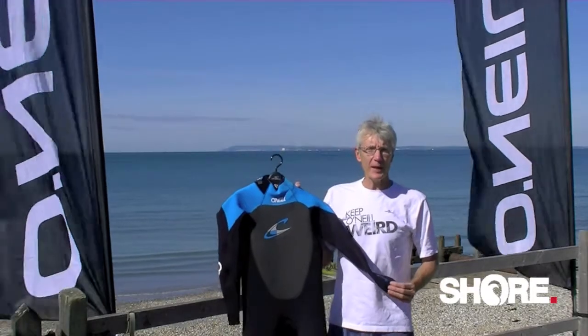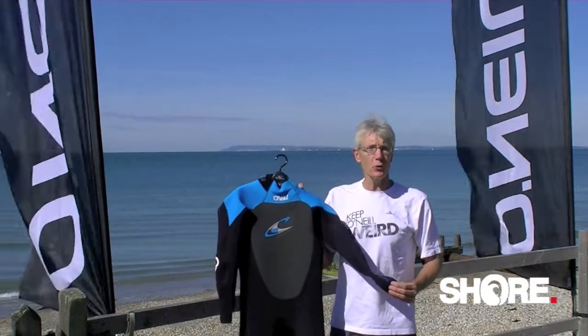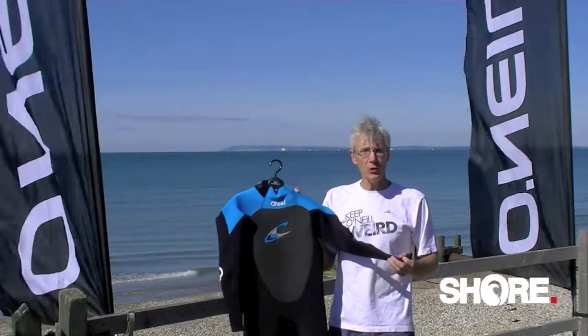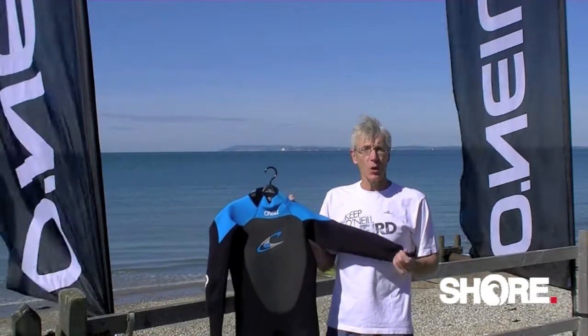Hi, I'm Dee Caldwell, European Sales Manager for O'Neill Wetsuits, and I'm here to talk you through the full 11 Guru. The Guru is a glued and blind stitched suit and comes with a hundred percent ultra flex.